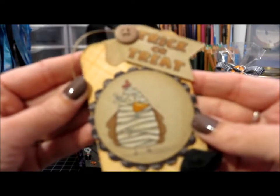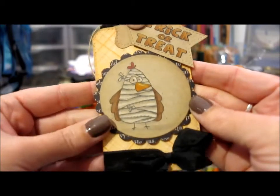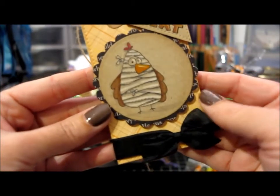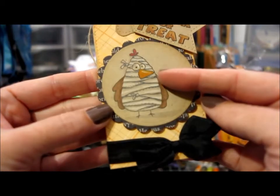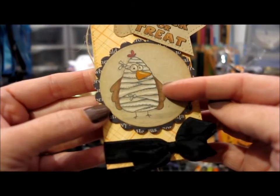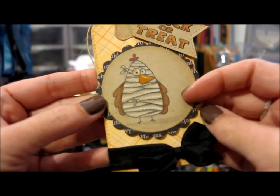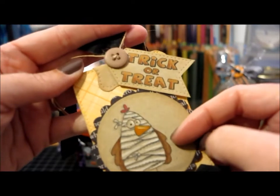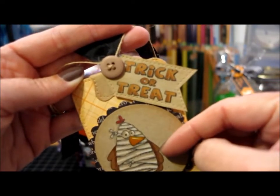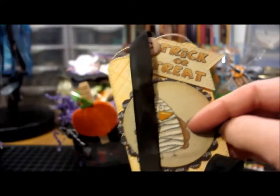Then there's this one, which uses the mummy from the same set. Again, it's stamped on craft paper and I used a white Prismacolor pencil for the highlights, then colored the other parts with marker. The tag up at the top says 'Trick or Treat,' and I did the same thing with the piece on top, folding it over.